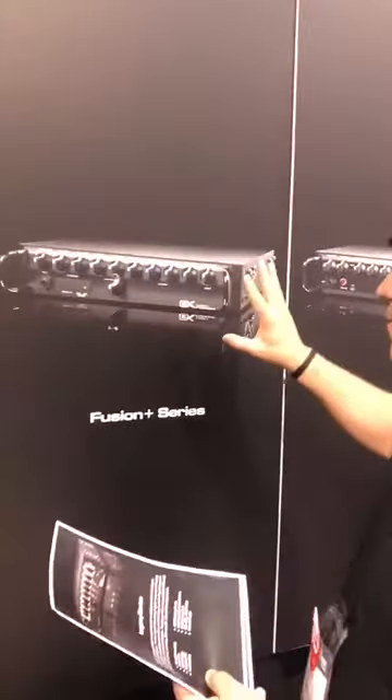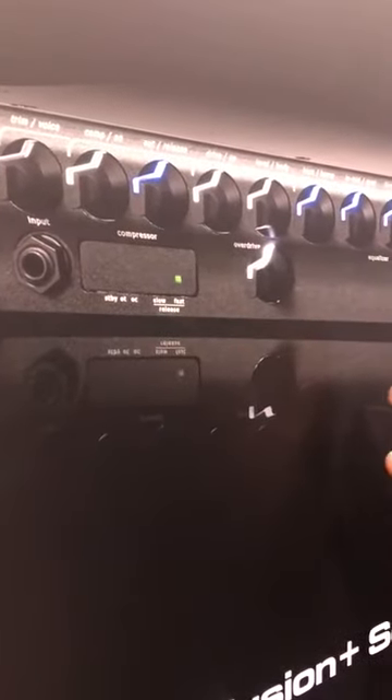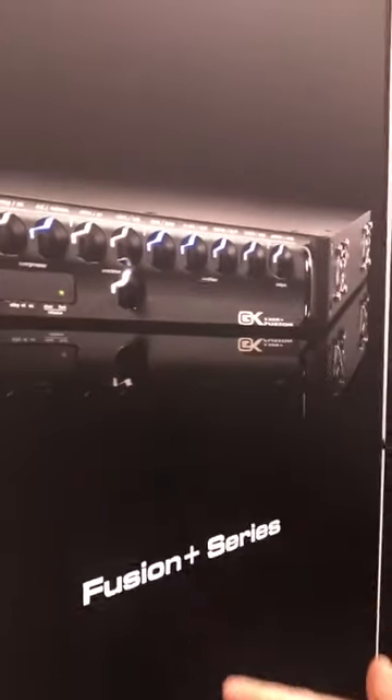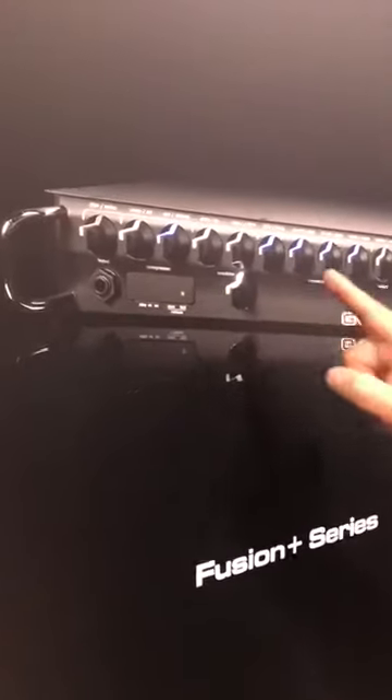Here's the Fusion Plus. What makes this different is it has a tube compressor that Robert worked on for a couple of years. Don't misquote me — I'm sure he'll jump on and tell us — but this compressor sounds awesome. It's like you have a studio tube compressor in your live rig. It's killer.